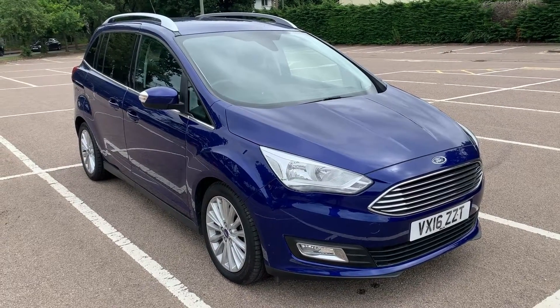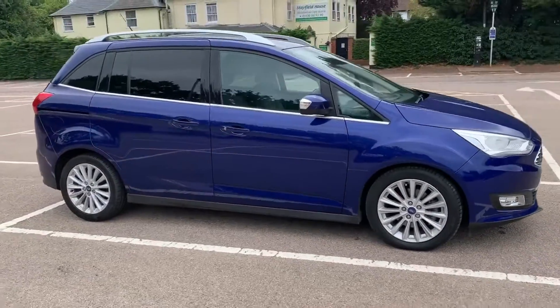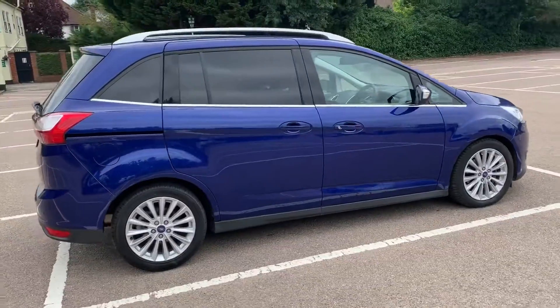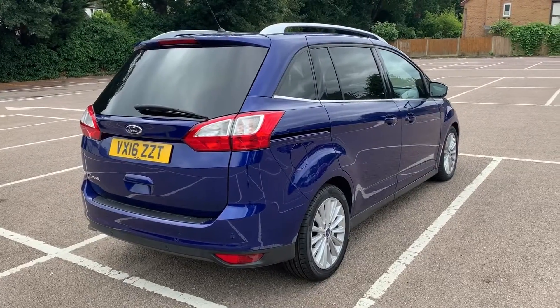Here we have the Ford Grand C-Max on a 16 plate. I'm going to start off by showing you around the outside of the car and then hop in and run through some controls on the inside. From the outside you can see it's a five-door car with alloy wheels and tinted windows. Let's start inside the boot and then work our way around the rest of the car from there.